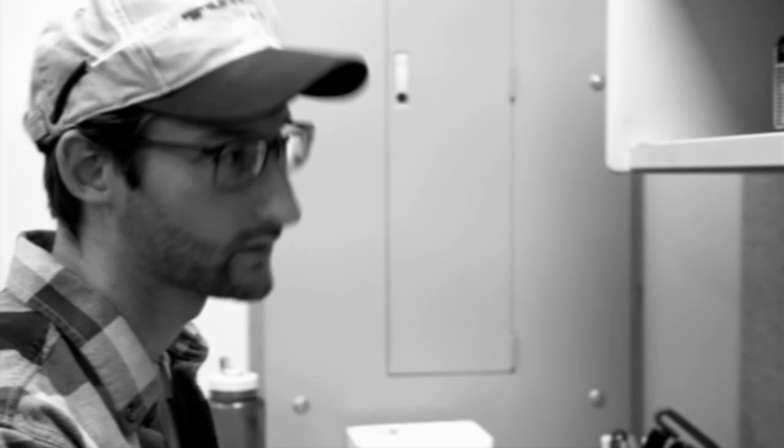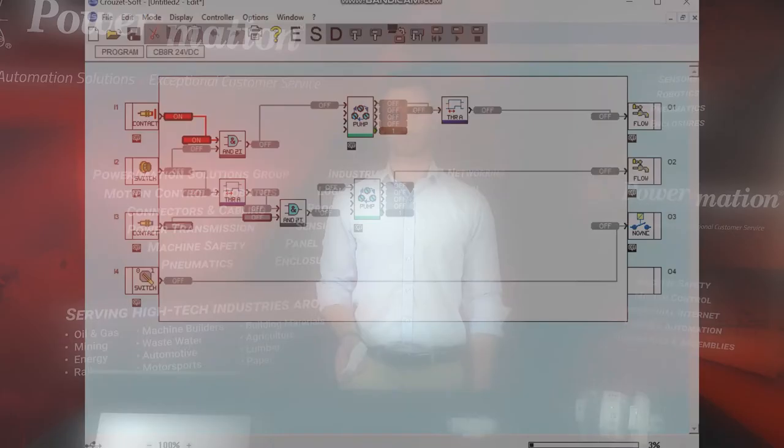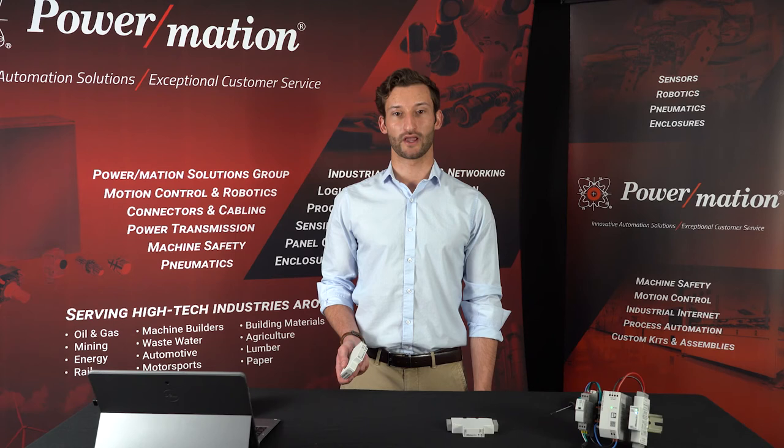Is coding giving you a headache? With the Cruze Millennium Slim, that pain is a thing of the past. The Millennium Slim utilizes Cruzee Soft, a popular function block diagram programming style where it is not necessary to know complex coding languages. Cruzee Soft offers configurable function blocks that are intuitive to use and represented graphically, allowing the user to capture their ideas in the software and simulate them virtually before sending them to the controller, ensuring everything works correctly. Cruzee offers a large library of basic programs that are ready to use off the shelf.